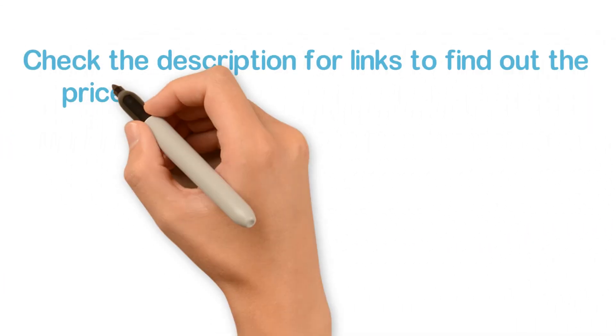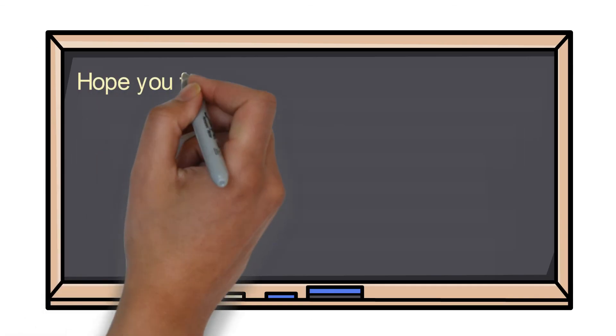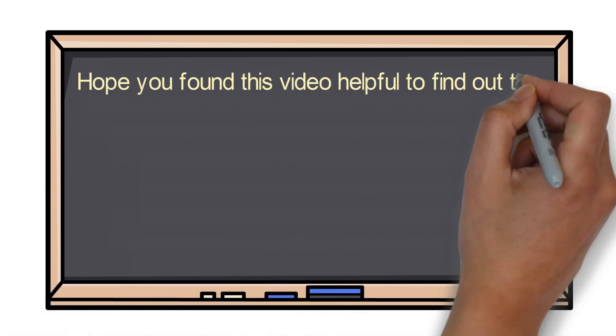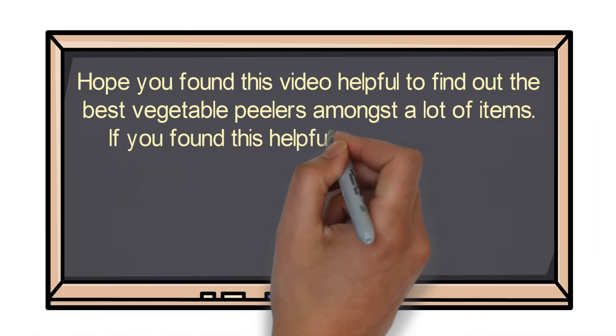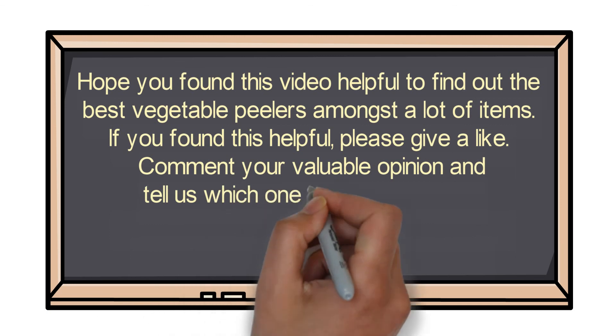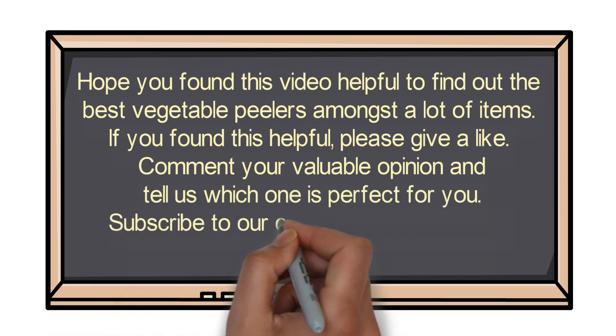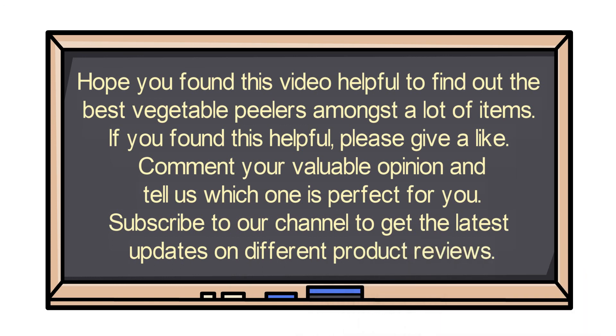Check the description for links to find out the price of the items included in this video. Hope you found this video helpful in finding out the best vegetable peelers. If you found this helpful, please give a like, comment your valuable opinion, and tell us which one is perfect for you. Subscribe to our channel to get the latest updates on different product reviews.